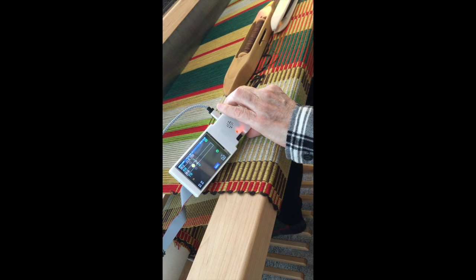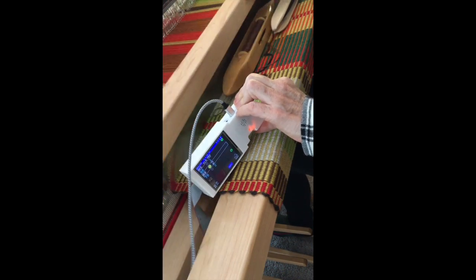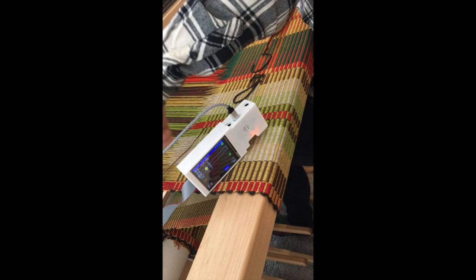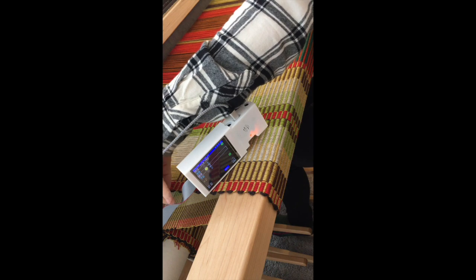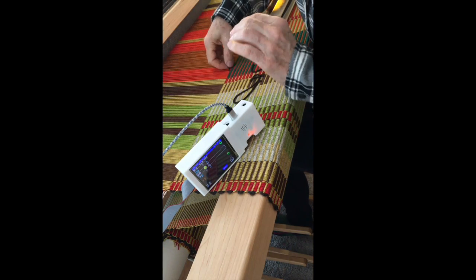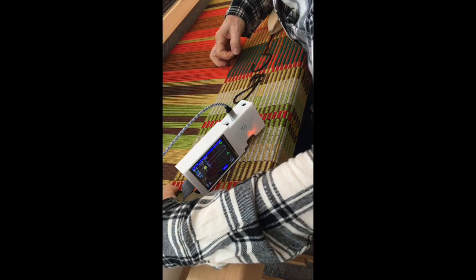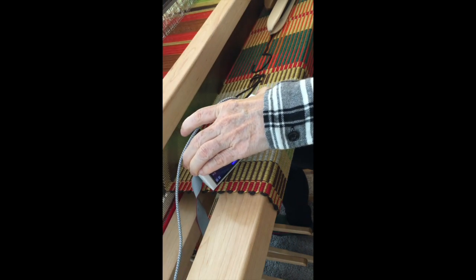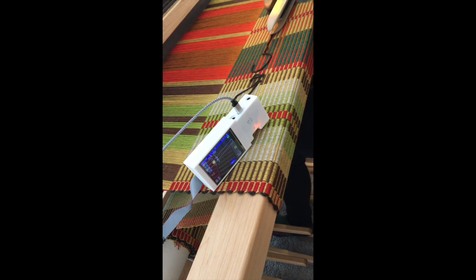I pick it up through the middle and snug it up to the edge, then snug up the other edge. When I lift that treadle you can see it advance, and now it wants the thin pick on two. With rep weave I like to beat once before to clear the shed. I'm going to take treadle two and carefully push that through under all these cables.